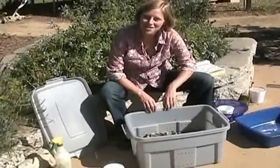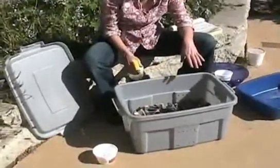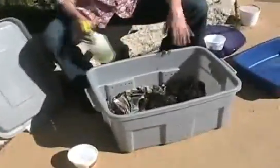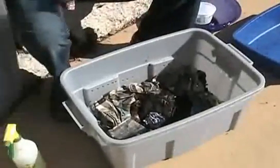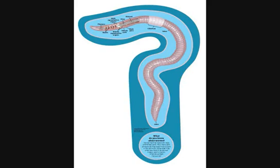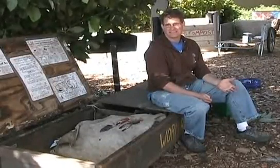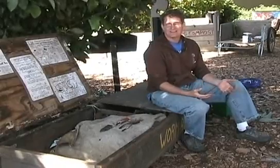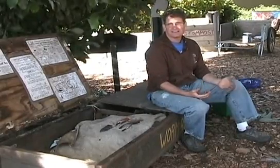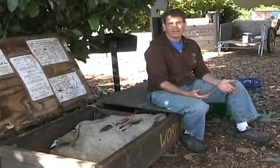To keep this worm bin healthy and active, I'm just going to use my spray bottle to maintain the moisture of a wrung out sponge, checking it every few days and adding food as needed. When I'm not doing those things, I'll leave the lid on the bin. Worms prefer to be in the temperature range of 55 to 80 degrees. So if you live in a very hot area, consider putting your worms inside or in the shade. And if you live in a very cold area, make sure to keep them covered or bring them in during freezes.